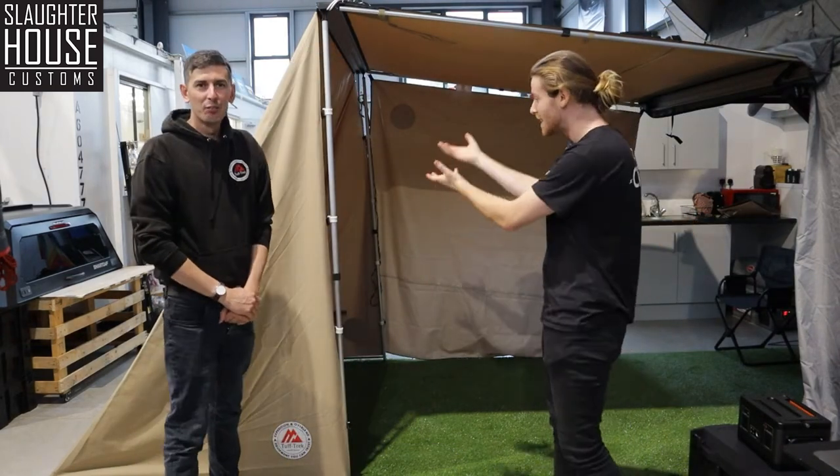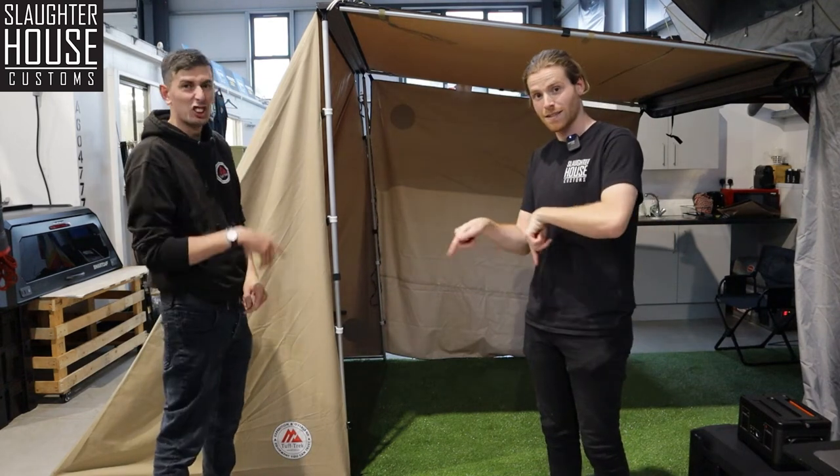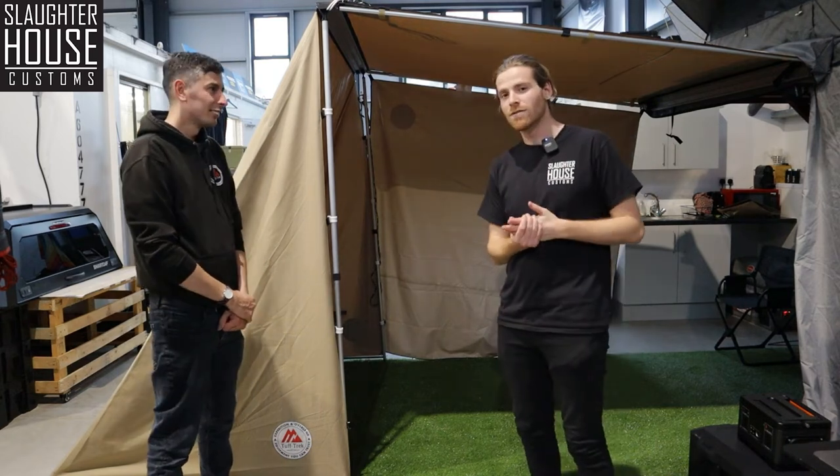That was the Angel Wing awning extension, available from Slaughterhouse and also from Tough Trek — links down below. Check it out, it's a good time. There are more videos like this, so thank you for watching.